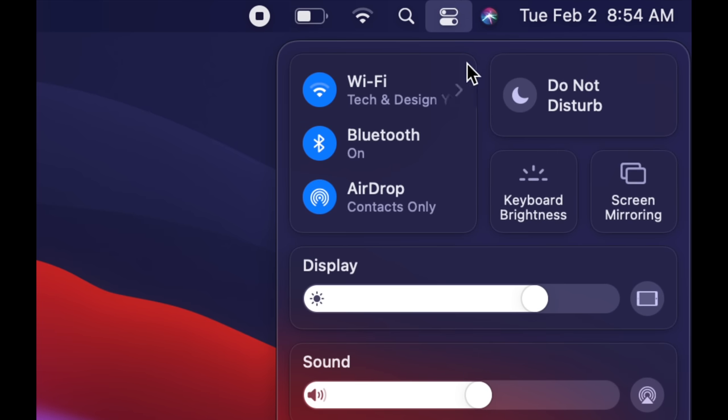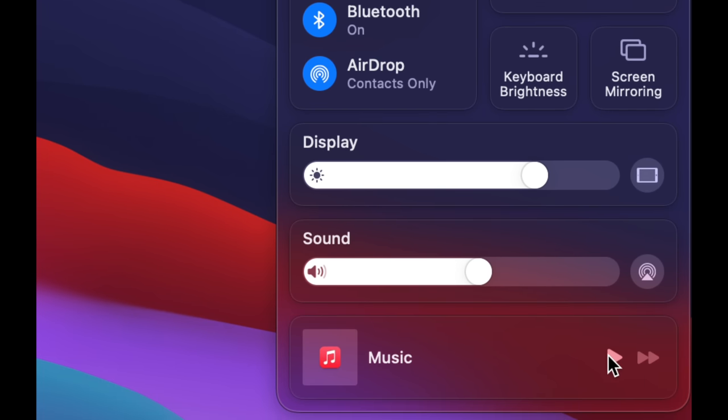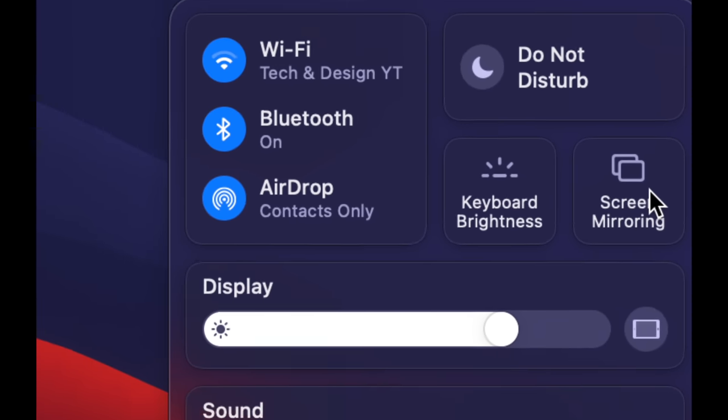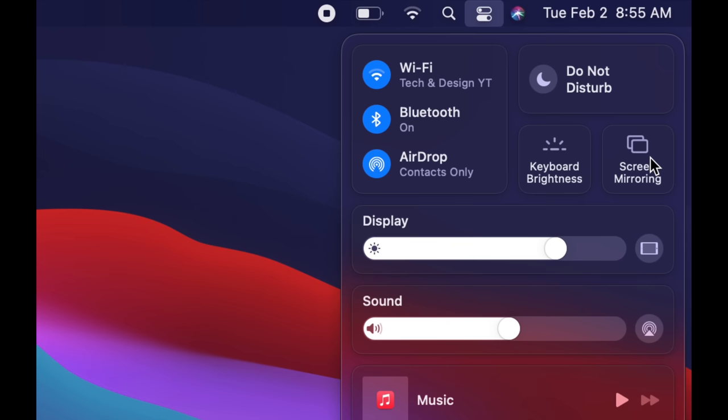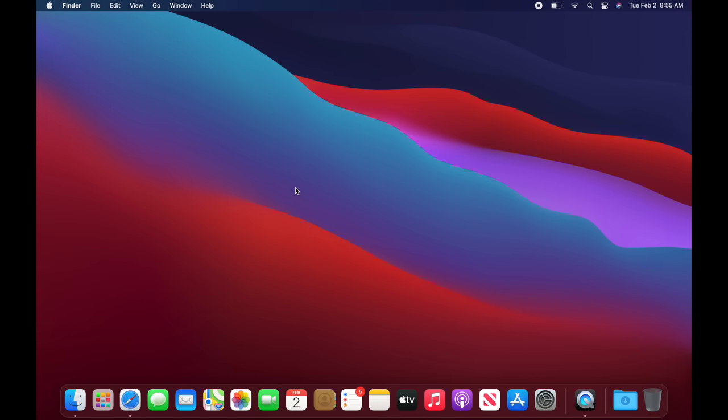In the same area you'll find Wi-Fi, Bluetooth, and AirDrop. AirDrop is great if you have iPhones or iPads — you can transfer files between your Mac and iPhone using it. There's also keyboard brightness, display brightness, sound, and the option to play music. Screen Mirror is also there if you have a compatible device.